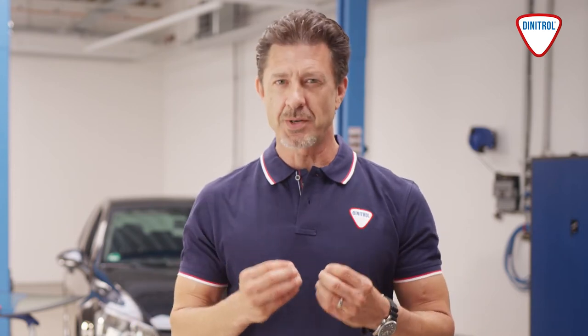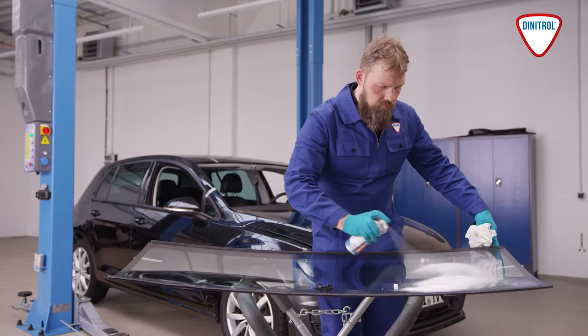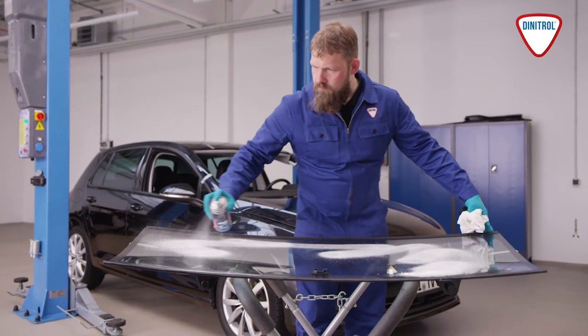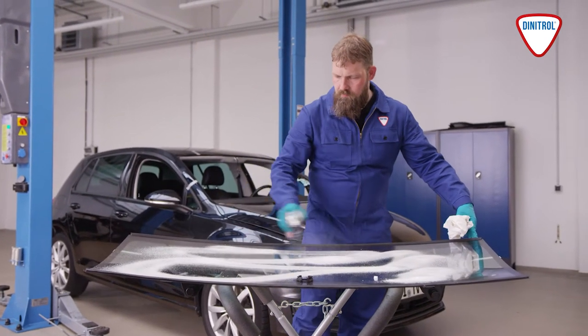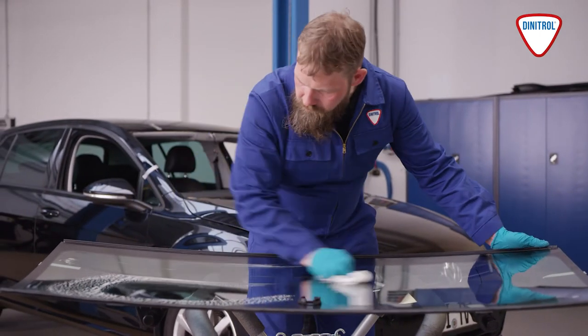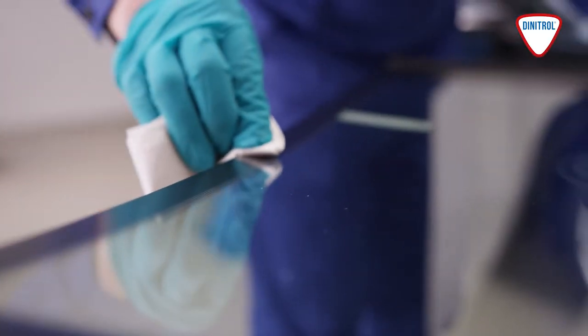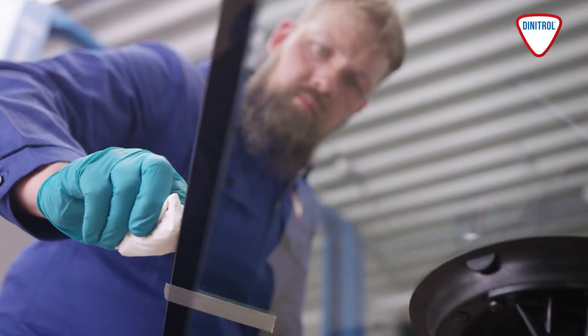Once the damaged windscreen has been removed, it's time to carefully prepare the new one. This includes ensuring that the windscreen and bodywork surfaces to be bonded are absolutely clean. Clean the new windscreen using a tested ammonia-free glass cleaner. Use Adinitol special cleaner to thoroughly clean the surface of the new windscreen in order to remove stubborn stains on the glass surfaces and on the frit.